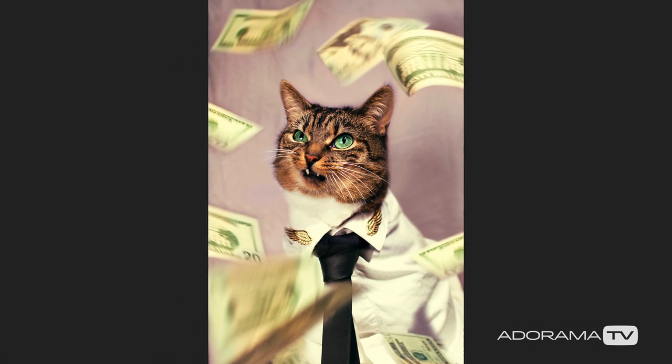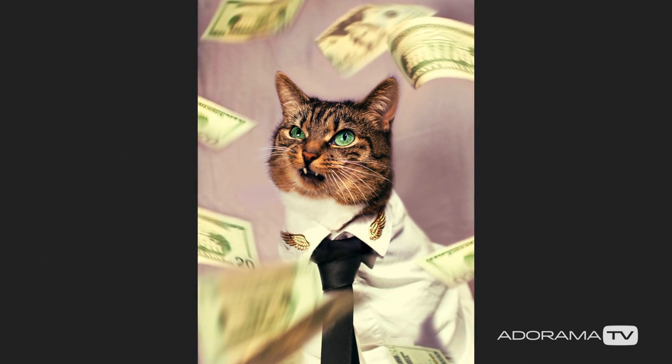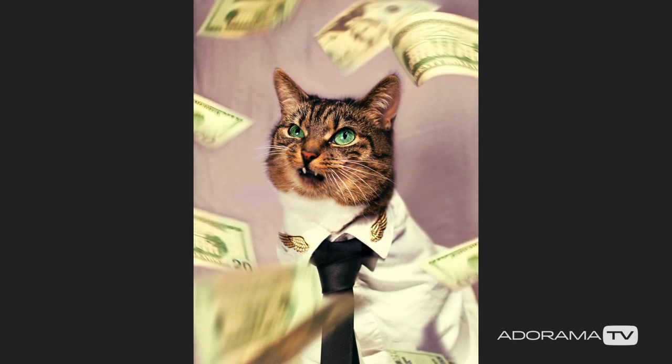All the props and backdrops are handmade, customized for each individual shoot. Like before we went to New York, we did the 'Cat of Wall Street' shoot, and I found myself the night before we were leaving — with all my cash converted into US dollars — at 2am making it rain onto the cat. Every once in a while you have to take a step back and go, what am I doing?